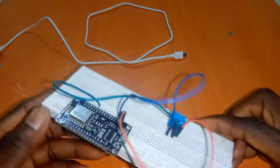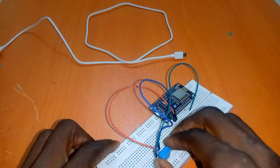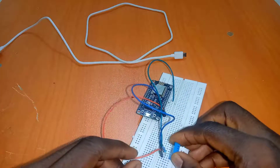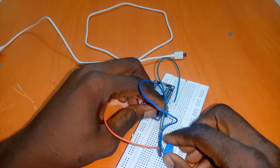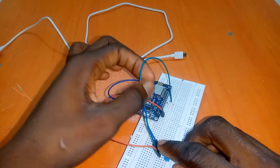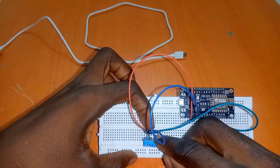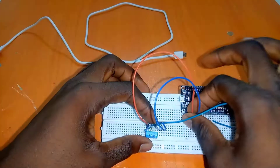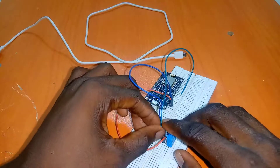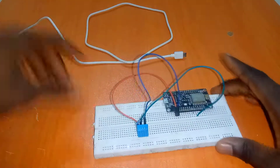Here we have the hardware connection. I have my NodeMCU connected to DHT11. It has four pins. Pin 1 is connected to 3.3V on the NodeMCU. Connect a 10K resistor between pin 1 and pin 2, and from pin 2 connect it to D4 of the NodeMCU. Pin 3 is not going to be used. Connect pin 4 to the ground of the NodeMCU.